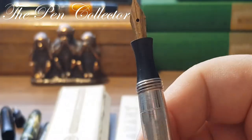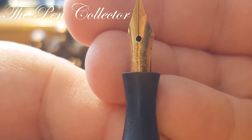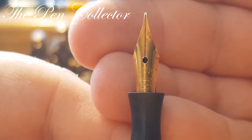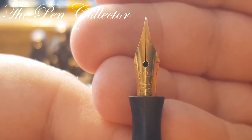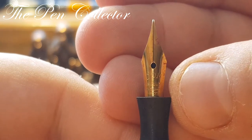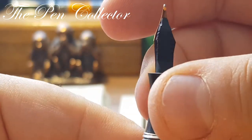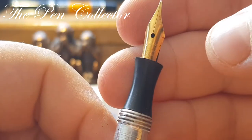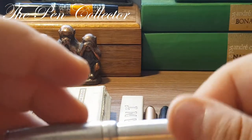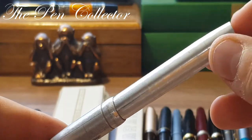We unscrew the cap and we can see a DOM 94 nib. I'm not so sure that this DOM nib is made out of steel — maybe it is gold and not hallmarked, or perhaps the gold plating was so good it didn't fade away all these years. This is a nice metallic fountain pen from the 1930s in quite good shape.